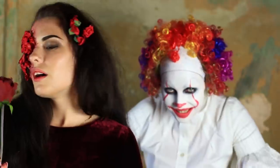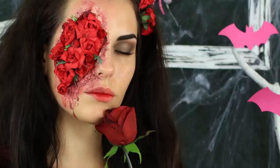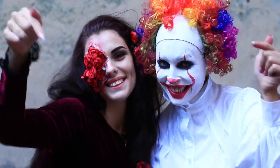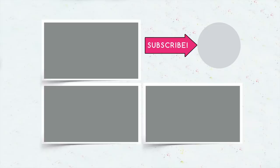Are you ready to scare your friends with the spookiest makeup designs? Choose your favorite look, apply the makeup, post your pictures on Instagram, and put a Troom Troom hashtag. Write in your comments which makeup design you've chosen this year. Be sure to subscribe, hit the like button, and click the bell to get scared and have fun together.